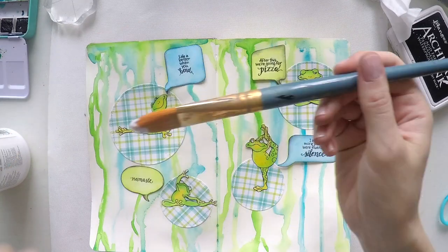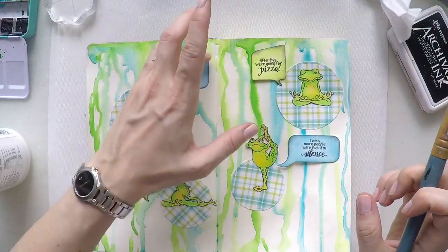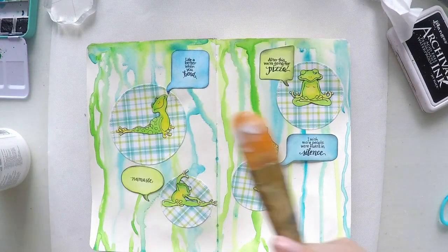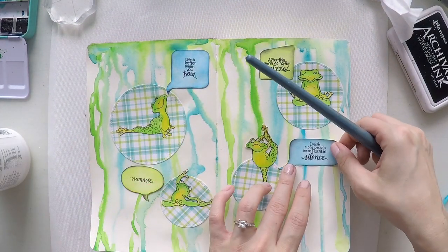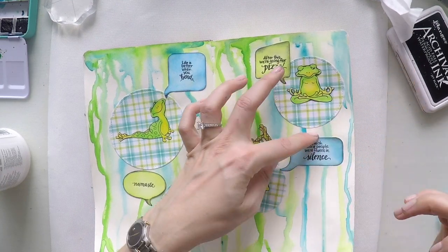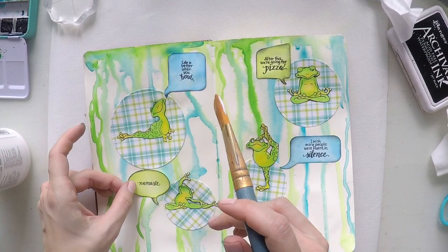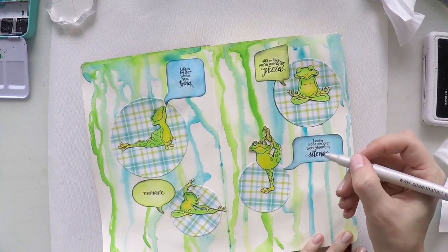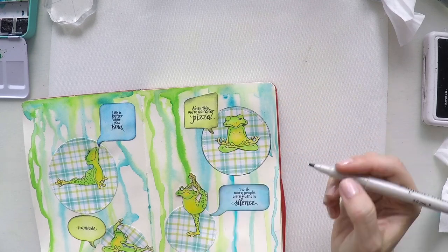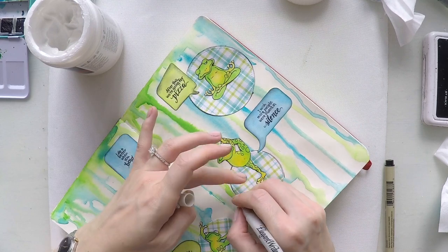Now I am going to stick them on my page. I am using matte medium, being very careful not to smear and smudge. To be consistent with the other elements, I decided to make a black frame on these circles as well. It will also help them stand out against the background.